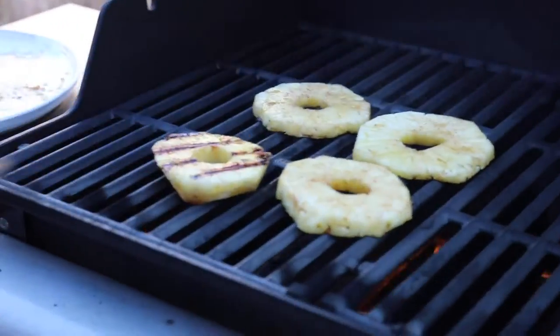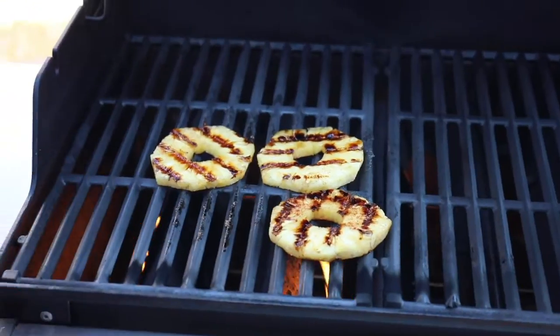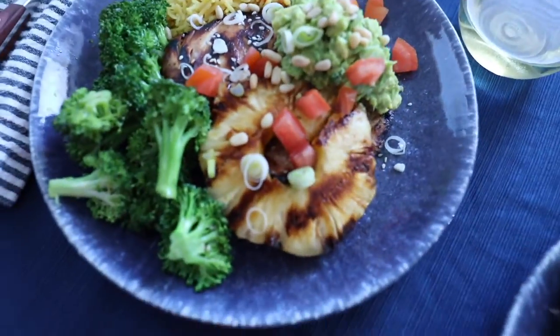Plop the slices on the grill for two minutes each side. Just flip them, keep an eye on them, get those nice grill marks, and then they're ready to enjoy with your favorite meal. Cheers.